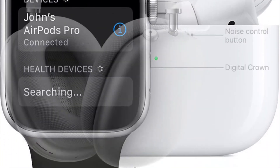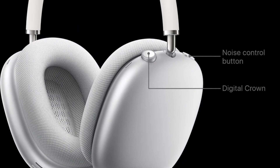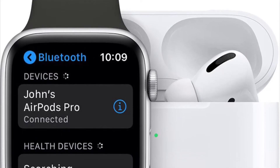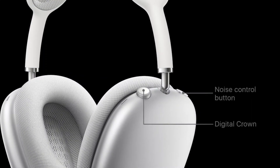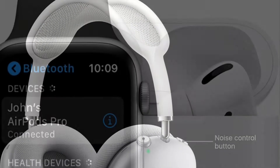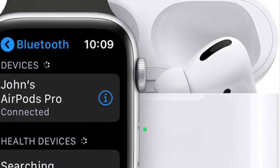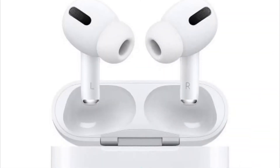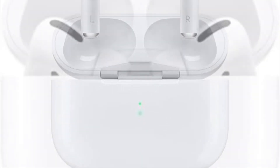In watchOS 6 and iOS 13, Apple introduced a unique health feature called Hearing Health, which is designed to help you avoid being exposed to harmful noise. With the arrival of watchOS 7 and iOS 14, Apple further enhanced Hearing Health by adding the ability to measure audio in real time and automatically reduce the sound of headphones when they exceed the set decibel level.